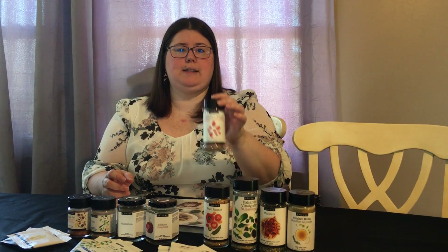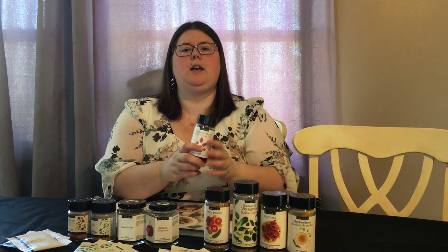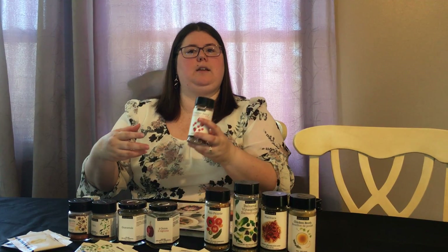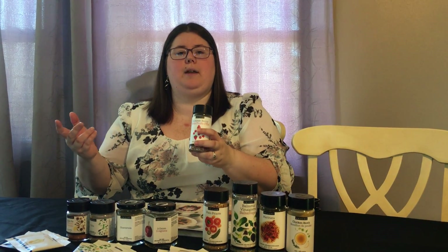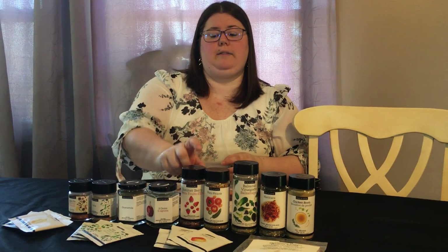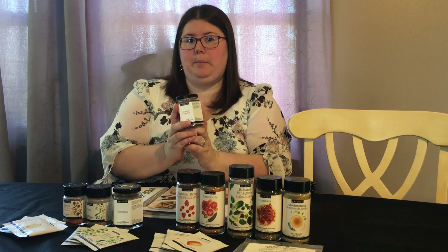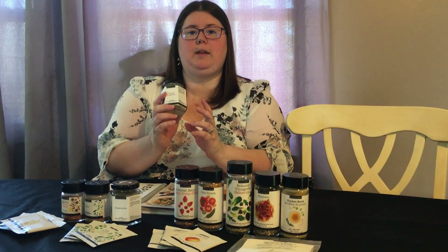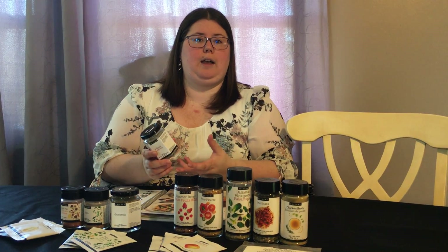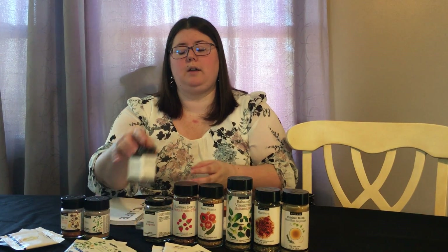The Sweet and Summer Berry Mix is so versatile — you can mix it with yogurt in the morning, mix it into frosting, bake with it, or put it in smoothies. The kids love it in smoothies. The Three Onion is great as a dip traditionally, but you can also add it to pasta salad, eggs, or casseroles.